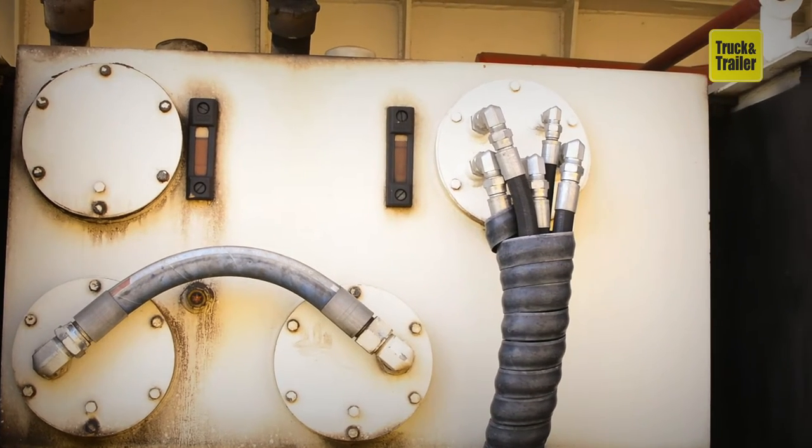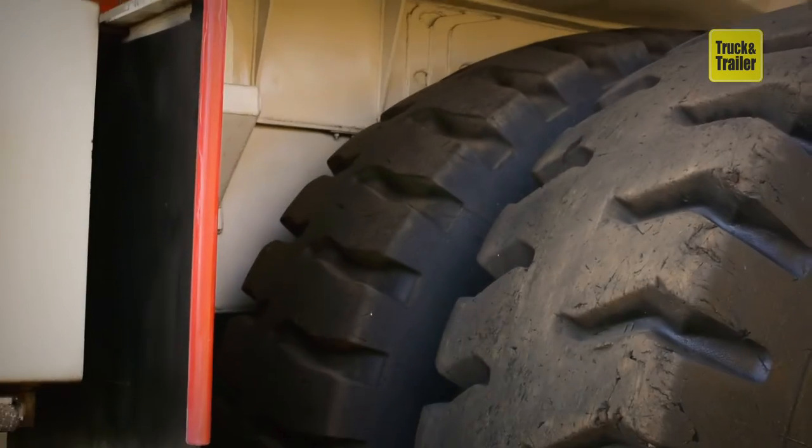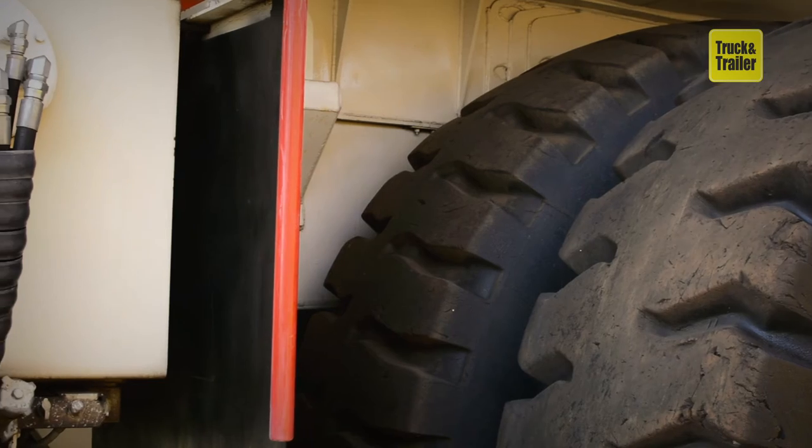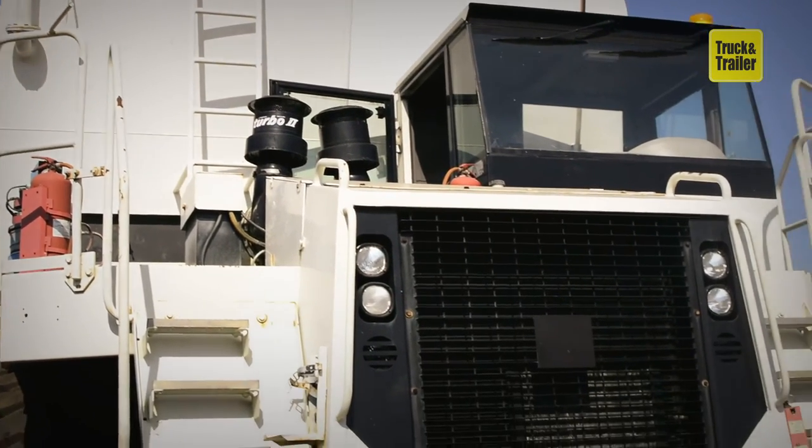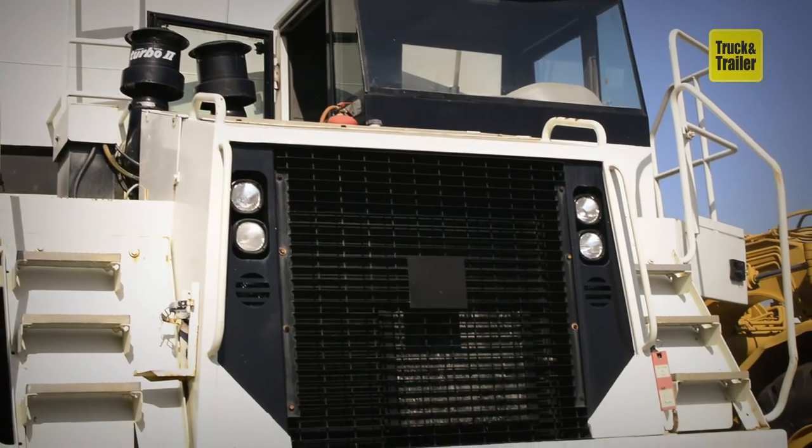It has a 50,000 litre water capacity, which enables its use in large-scale projects. The strategically positioned nozzles on the back of the tank make for easier operation as well as distribution of the water.